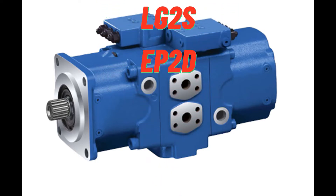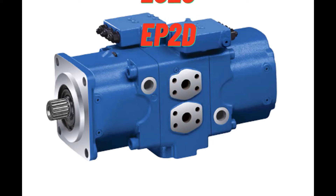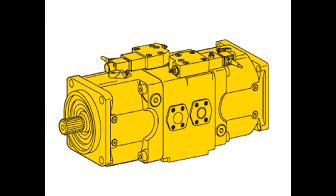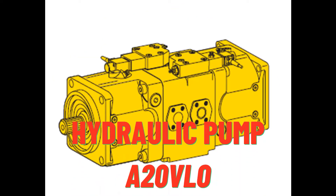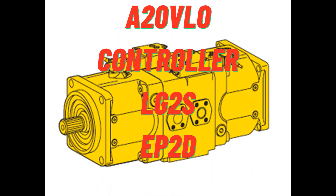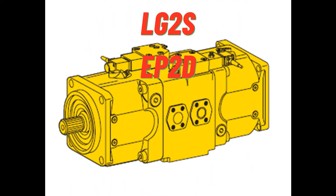The pump consists of proven components from the A11VO variable pumps. The pump operates under self-priming condition, with tank pressurization or with charge pump, in sizes 190-260.